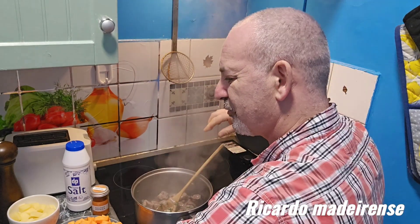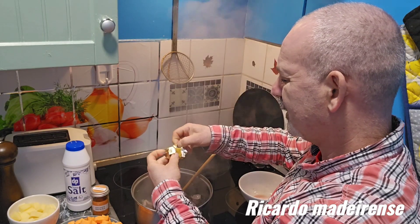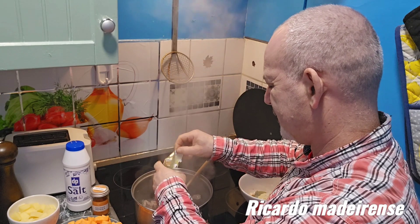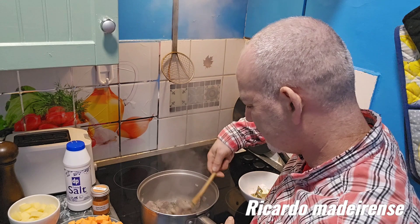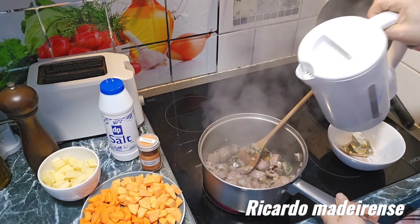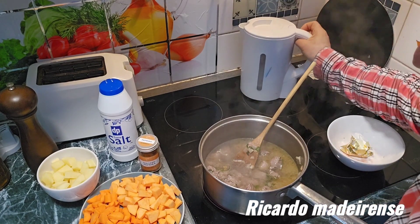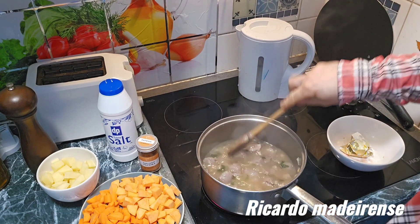We're going to add a cup of the beef stock. Let's give it a good mix. Looking good! Let's add some water — just enough to cover all the beef. So I put water just to cover the beef, and let's wait for it to boil.